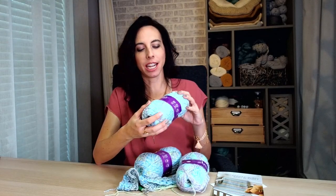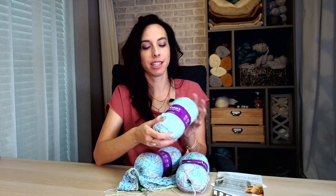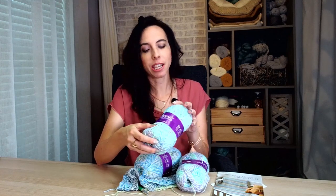Hi, I'm Brianna from Brianna K Designs, and today I want to talk to you about Annie's Caring Crochet Kit. This is awesome — I really enjoyed the kit we did last month, and this month I think I might even enjoy it a little bit more.